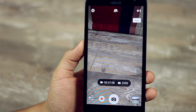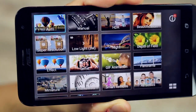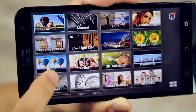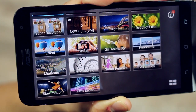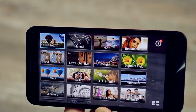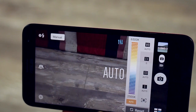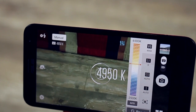The Zenfone 2 Laser features a 13-megapixel camera with dual LED flash and laser-based autofocus that is insanely fast. The camera software offers a variety of modes including HDR, low-light photography, various filters through the effects mode, manual mode, and cool video effects like time-lapse, time rewind, and slow motion — all of which are also available on the Galaxy S6 Edge. The manual mode, like the Pro mode on the S6 Edge, lets you tweak ISO, white balance, manual focus, and exposure settings, giving more control than auto mode — great for amateur photographers.